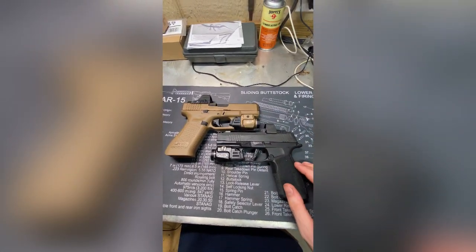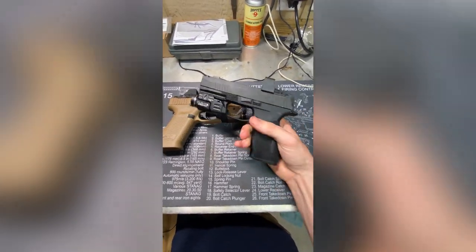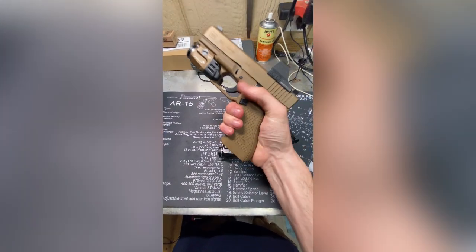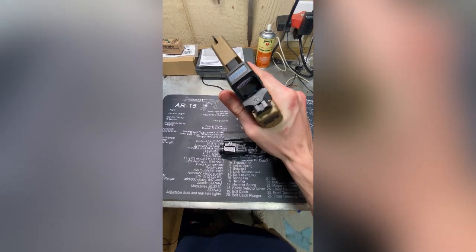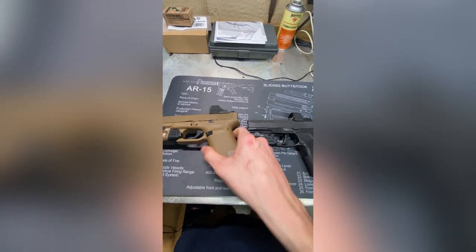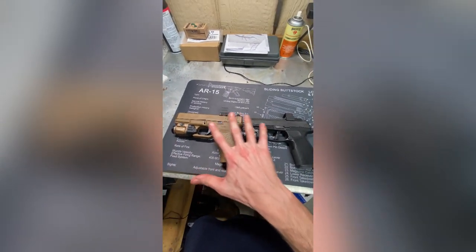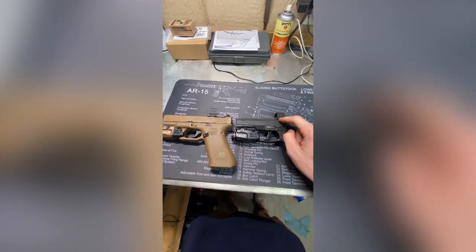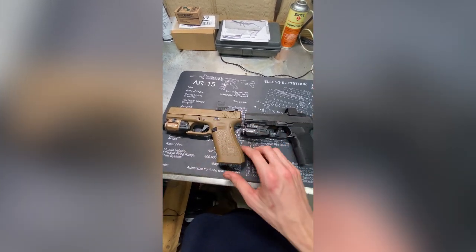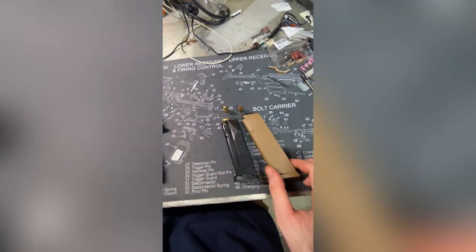We're talking about the P365X Macro. This is my daily carry at the moment — a Glock 19X with a Holosun 508T and a TLR7A. I have the gun set up very similarly. Obviously the optics are different, but it has the exact same light, just different colors, and they both have 17-round mags.